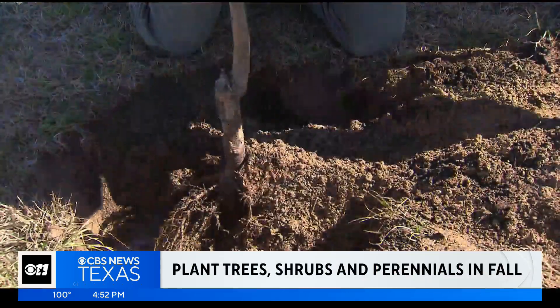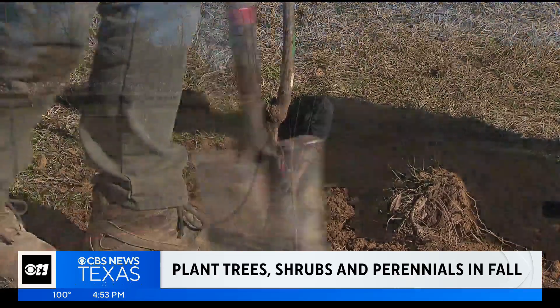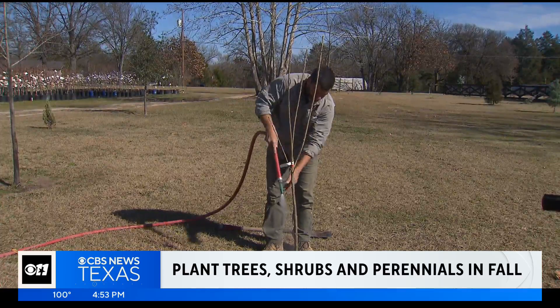When you plant is also a way to save water. Fall is for planting. Plants have a chance to get established all winter long so that come spring, come summer, when it gets hot, they're ready to go. Planting in spring or summer means more water to keep that plant alive.